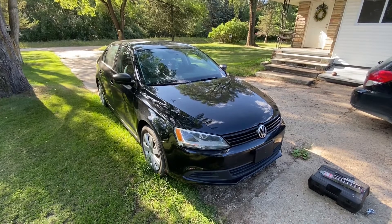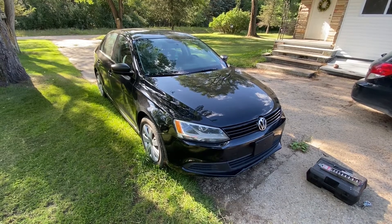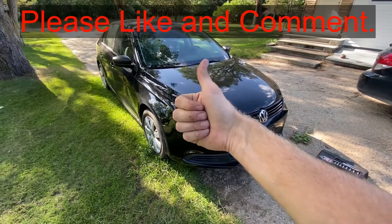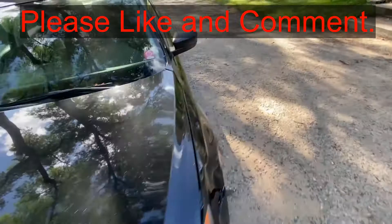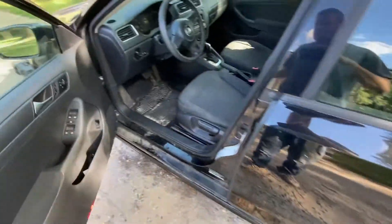Hey guys, today I'm going to show you where the starter relay is on this 2012 Volkswagen Jetta. If this is helpful to you, can you smash that thumbs up button and comment below? It really helps out a lot. This is a 2.0 gas submodel S.